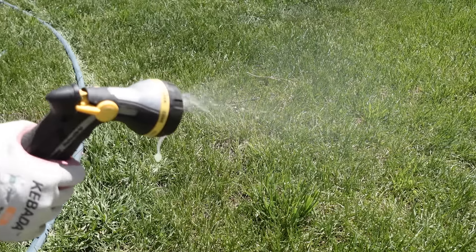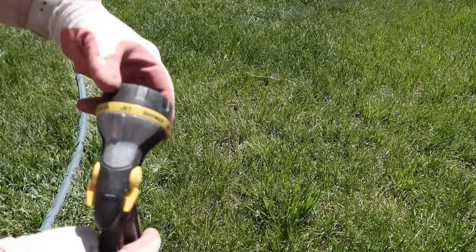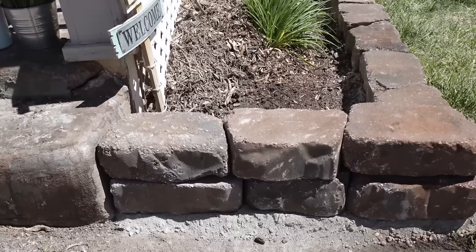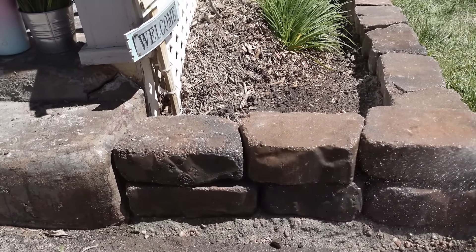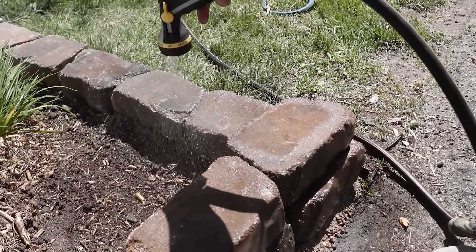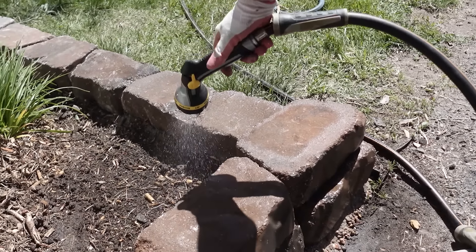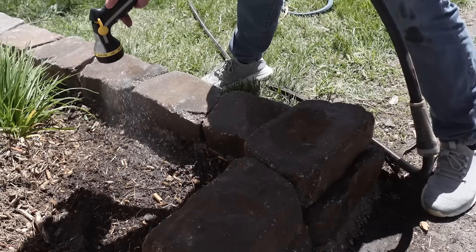Using a sprayer on the mist setting — so it's a light stream of water — I got all of the concrete wet on both the front and the back of the retaining wall bricks. This will help to set that concrete mix and it will become a permanent flower bed.